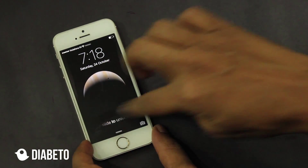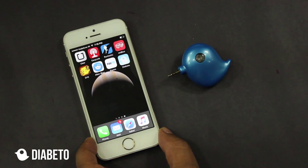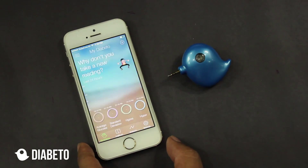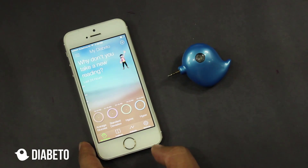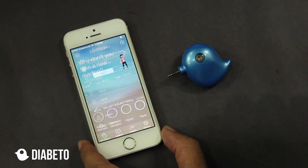If you are a beta tester, you should be getting an invite from Hockey app. You can download the iOS application from the Hockey app. Once you have downloaded, you will see the pretty home screen. Now since I have to set up the application, I will go to the settings screen.